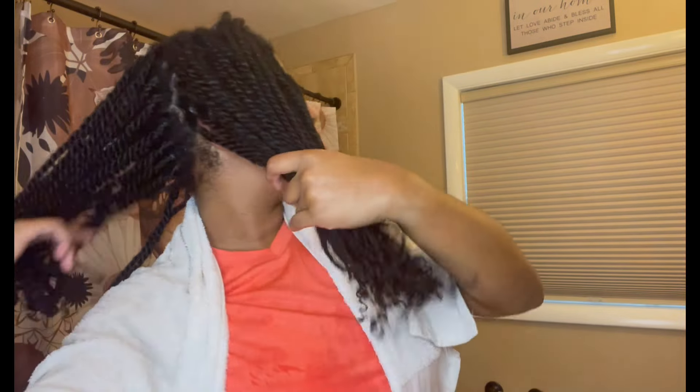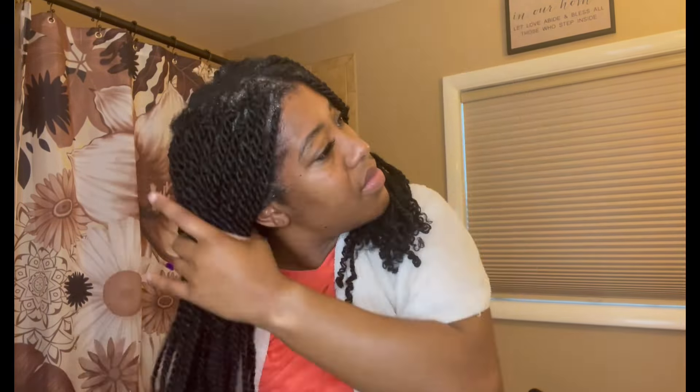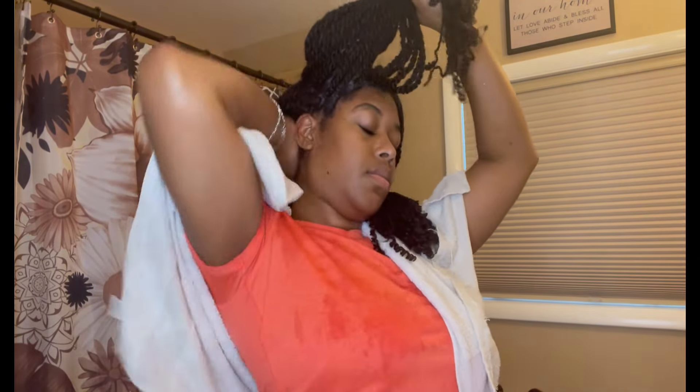I'm splitting my hair in half, putting the left half away, then splitting the right side in half and focusing just on the front section. I'm putting a dollop of the sulfur aid on my hand, rubbing it in my fingers, and then scrubbing my scalp with my finger pads just to get every inch of my scalp clean. I'm lathering the shampoo all over my entire head — I don't use an exact amount, just enough until I feel my scalp is clean — and I'm going to do that throughout my entire head.